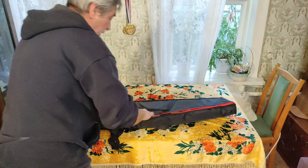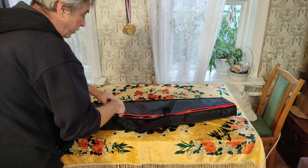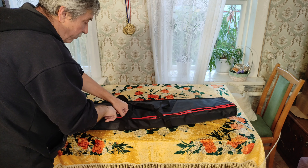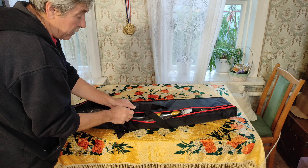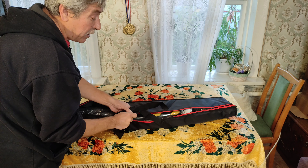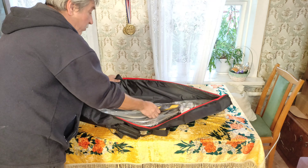Штатив, конечно, не дешёвый. Стоит почти девять тысяч восемьсот, по-моему. Это с российского склада. А из Китая будет больше чем на десять тысяч дороже. Вот такая вот ерунда.